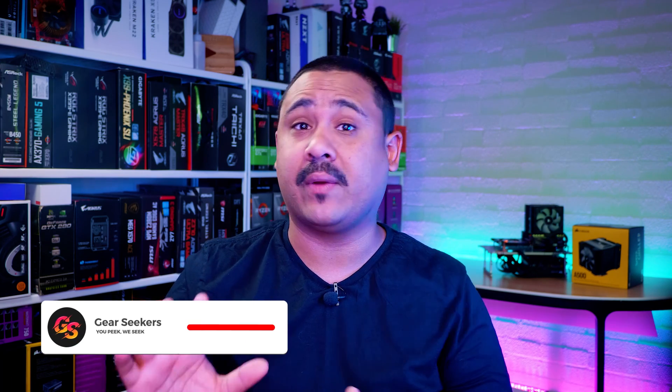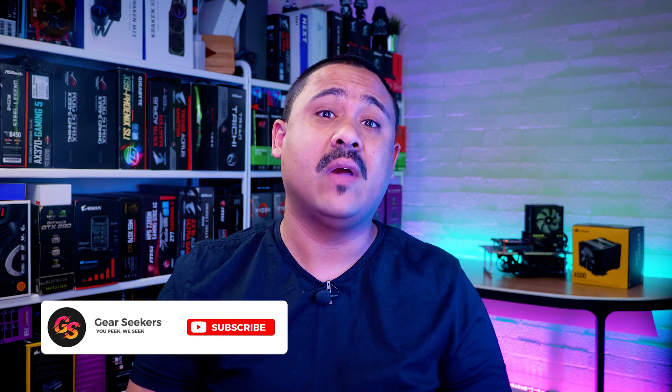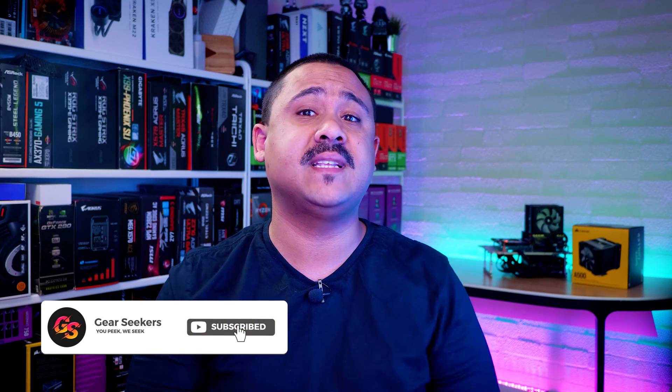We decided that instead of just releasing a review like we usually do with these new coolers, we'd create a definitive installation guide showing you how to install it on AMD's AM4-based desktop platform. You guys have been asking us to cover more air cooling solutions, so I thought I'd take this opportunity to show you how to install this awesome new cooler from Corsair. Let's do it.